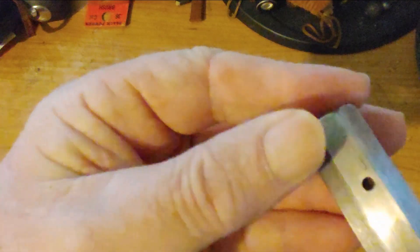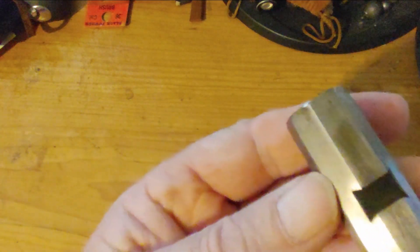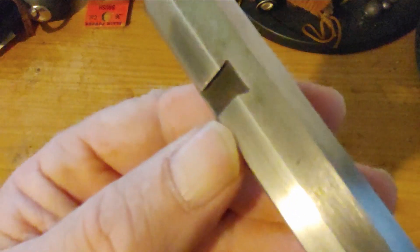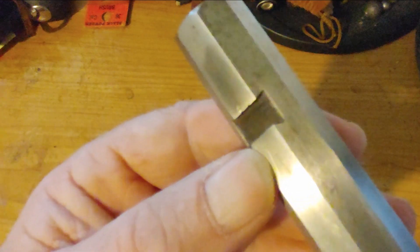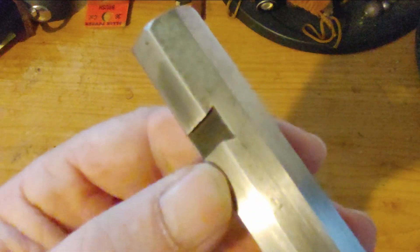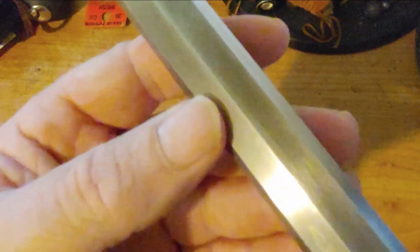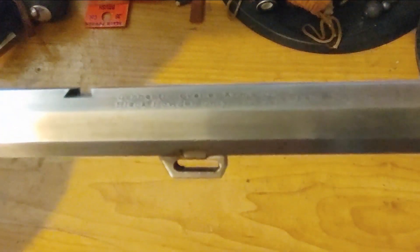I'll clean this all up. You can still just barely see some of the scratches from whenever somebody was attempting to remove the front sight — they scratched the barrel. The new sight comes back to about here where my thumbnail is, and it will cover a lot of that, but I want to make sure that it is clean. There's a spot there that was underneath the rod that attaches to the barrel for the thimbles, and I'm going to need to clean around the tang that holds the wedge to hold it in the stock.